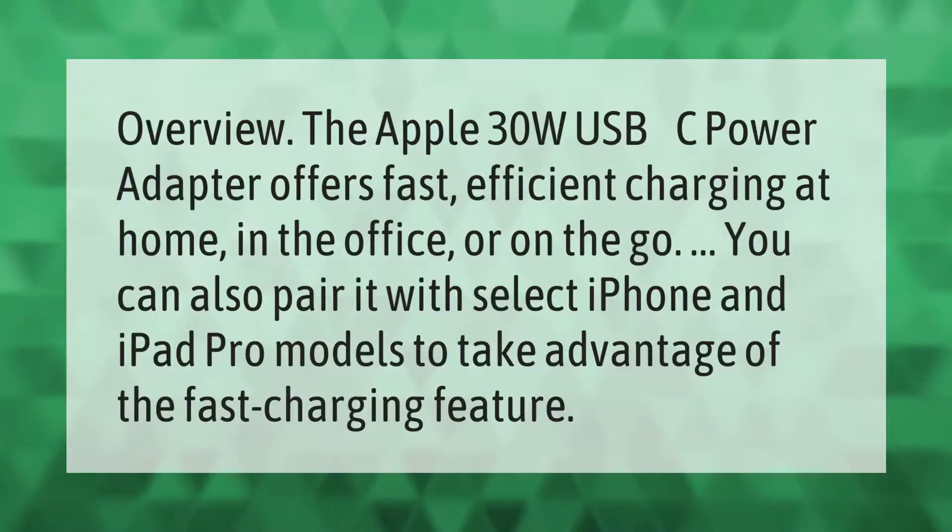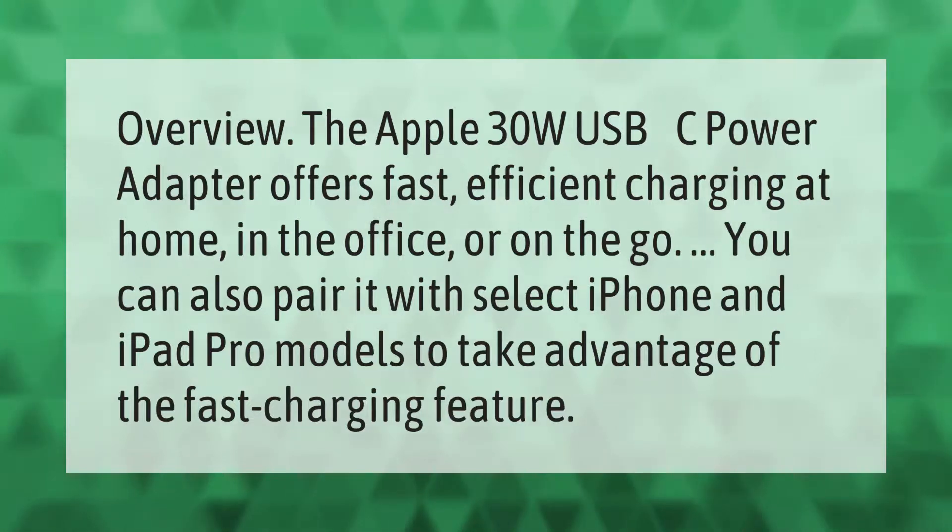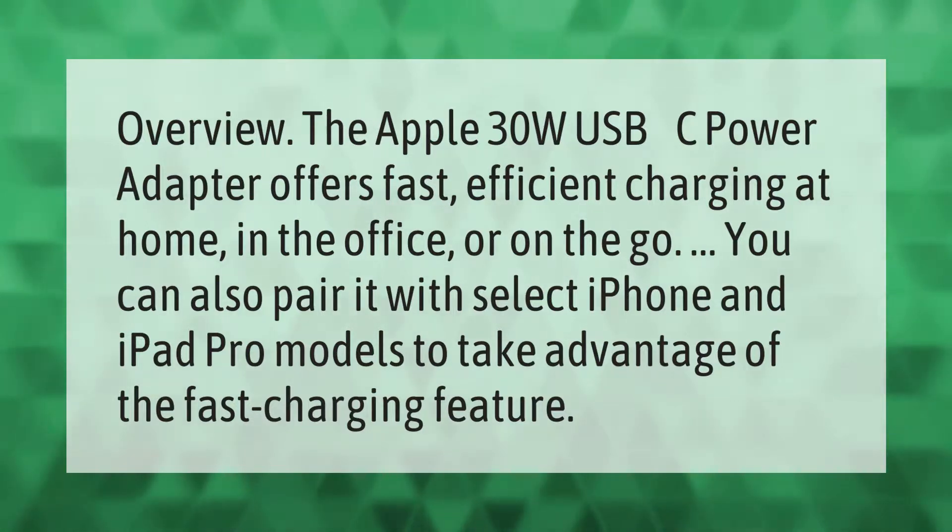The Apple 30W USB-C power adapter offers fast, efficient charging at home, in the office, or on the go. You can also pair it with select iPhone and iPad Pro models to take advantage of the fast charging feature.